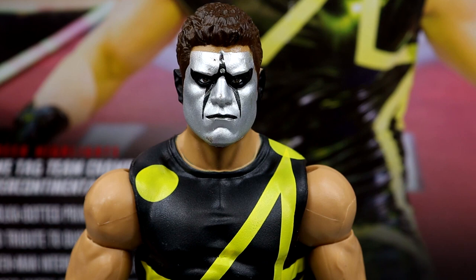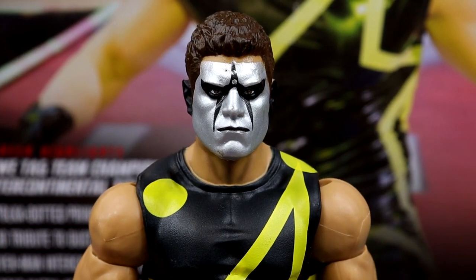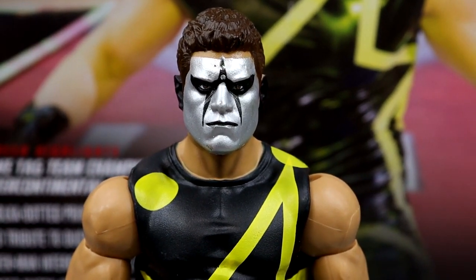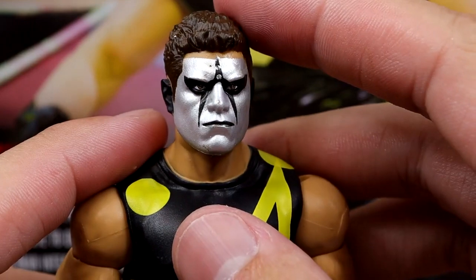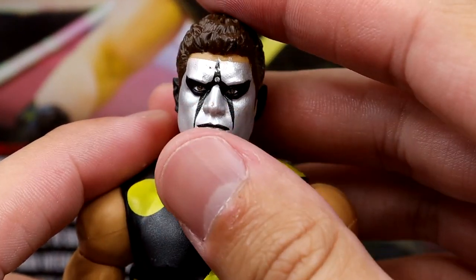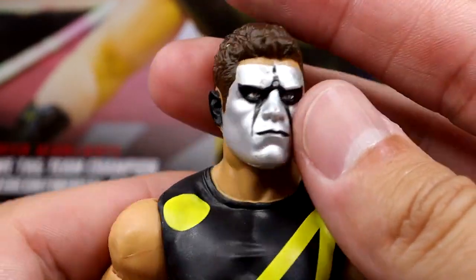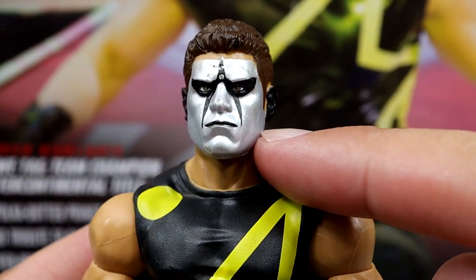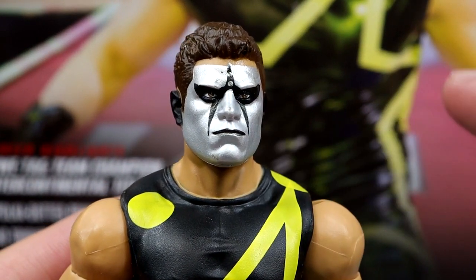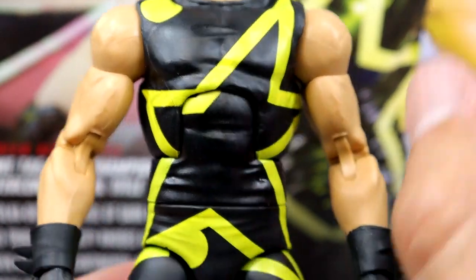Getting into the Stardust figure — starting with the head sculpt. This is the Elite 32 Cody Rhodes head sculpt repainted with dark brown hair compared to the black it originally came with. The face paint looks good and the likeness is there, even though it's an almost 71-series-old sculpt. The silver face paint looks good, and it seems they actually painted his eyes red for the contacts, which is pretty cool. I wonder if they'll ever reuse the Stardust head sculpt from Elite 36. But I like this pissed-off head sculpt — the paint looks good, ears are black.